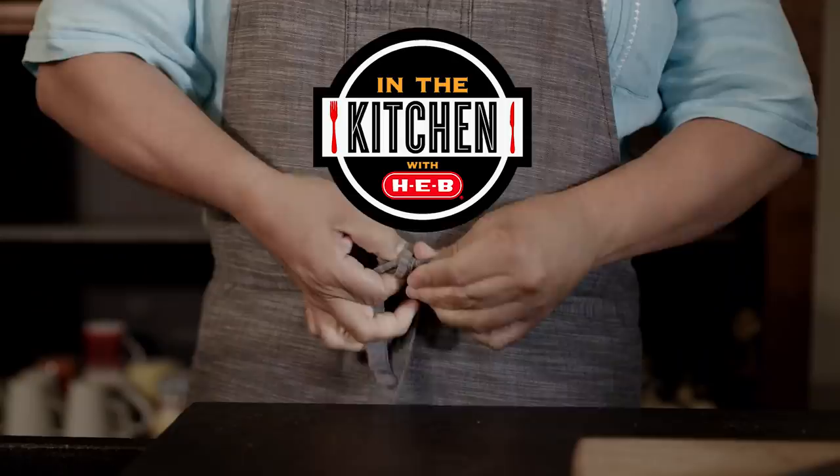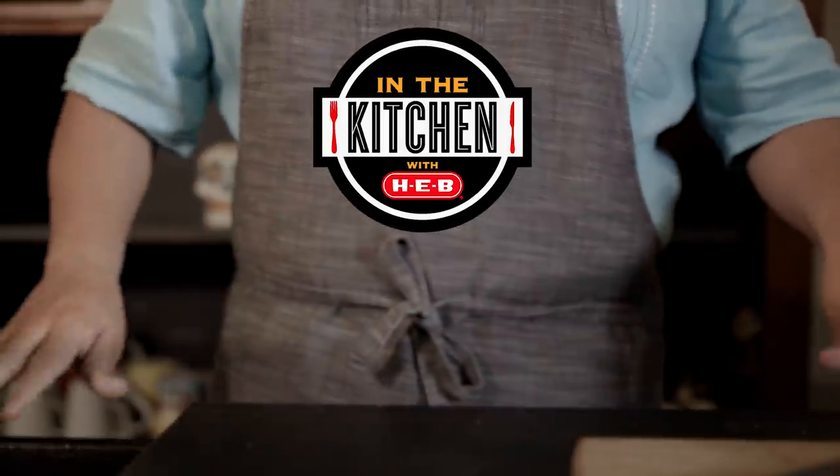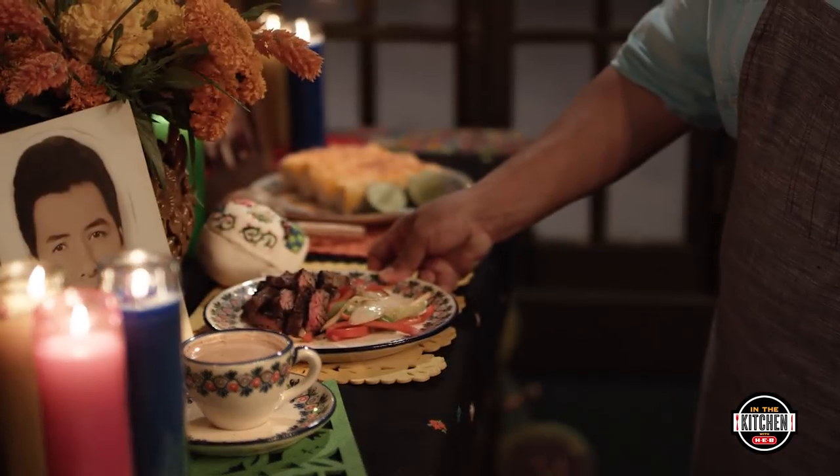Hi, I'm Chef Johnny Hernandez, and this is In the Kitchen with HEB. And today, we're in my kitchen, celebrating Dia de los Muertos. So let's get cooking.